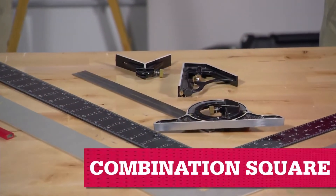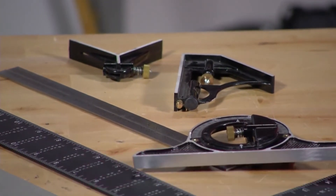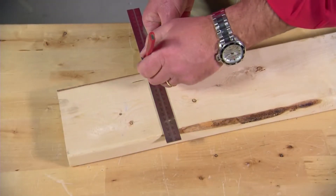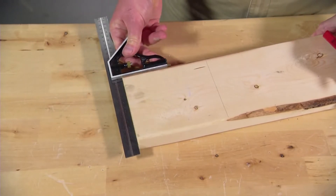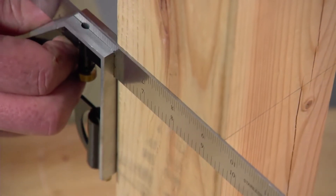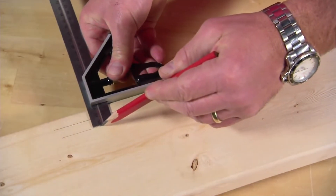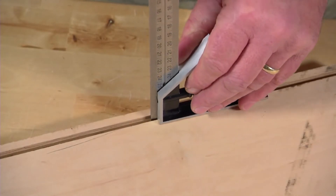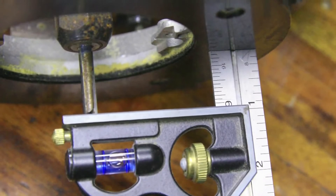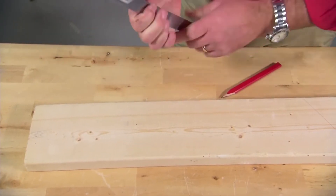A combination square includes a ruler with an interchangeable attachment. Use the 90-degree angle edge to mark right angles and check the accuracy of a saw cut. Mark continuous lines around four sides of a board or post, or scribe a line parallel to the edge of a board. You can also use it as a depth gauge for measuring the depth of a groove and setting the depth of a router bit.